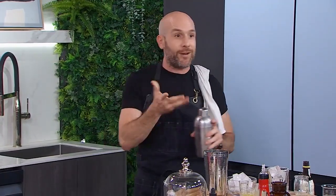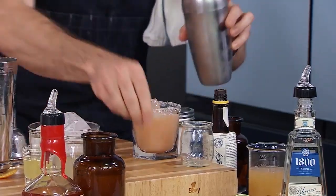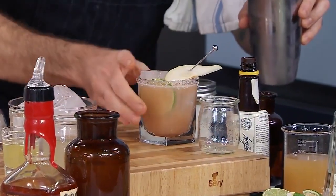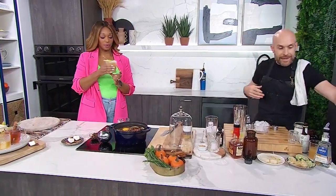I'll be back in the winter and do a winter margarita for you. There we go — look at that beautiful color. I'm going to add a little bit of pear and a lime, and hand this over to you. It's the most margarita margarita I've ever had. Oh, it's good!